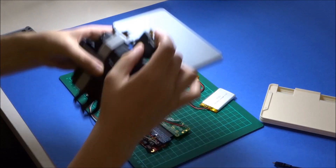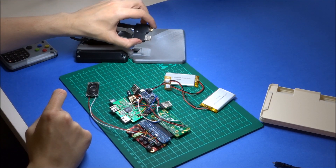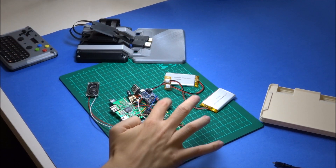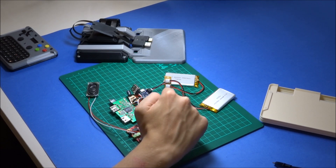Plugging that in, the adapter has micro HDMI and full USB, which would plug into the micro HDMI on the Pi Zero, and this USB port on the back here. So you end up — when I reassemble — with something quite like this.